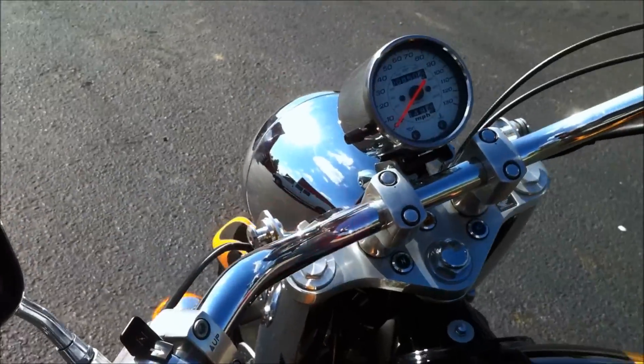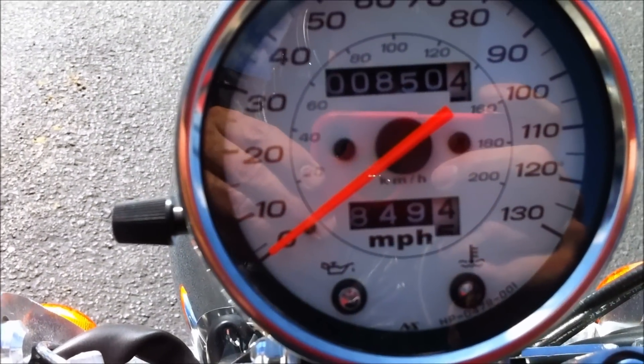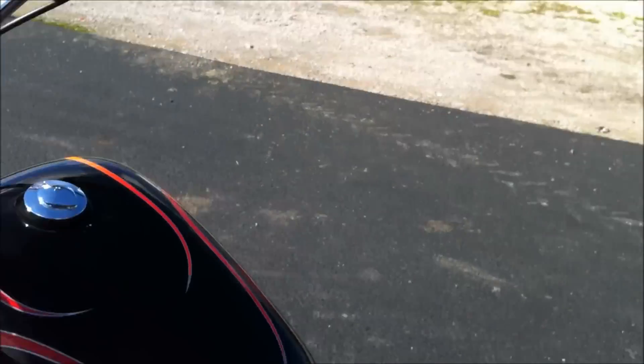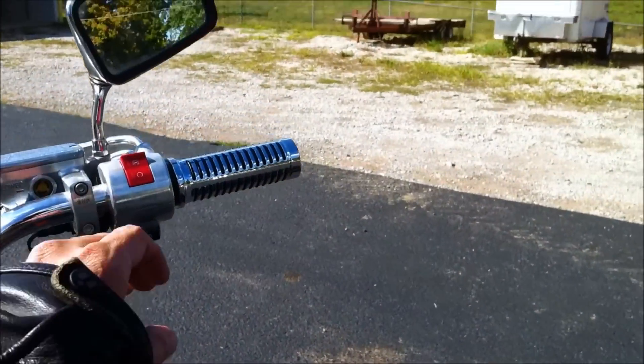Here are those aluminum grips. The nice thing about this bike is it's a 2007 Honda Saber 1100 with a clean title, and as you can see it's only got 850 total miles on it. This bike was not ridden much, and of course it is a shaft drive motorcycle. I'll go ahead and fire it up for you so you can hear it run.